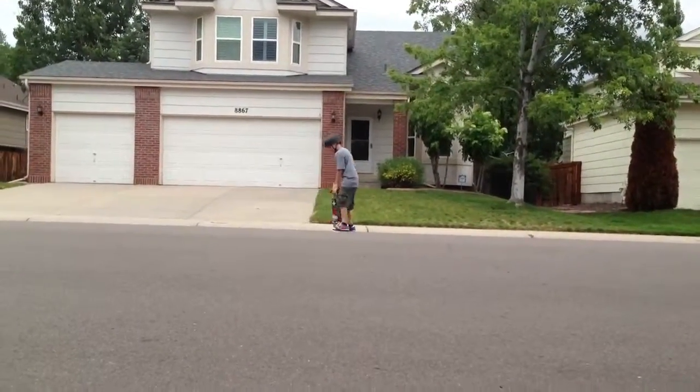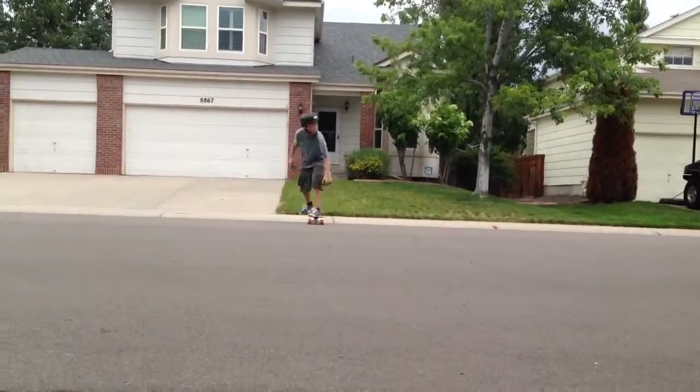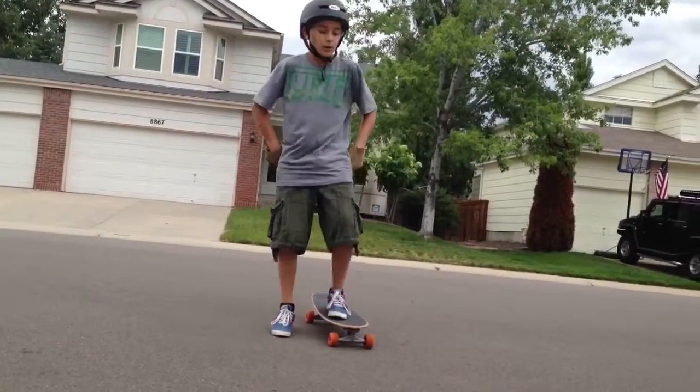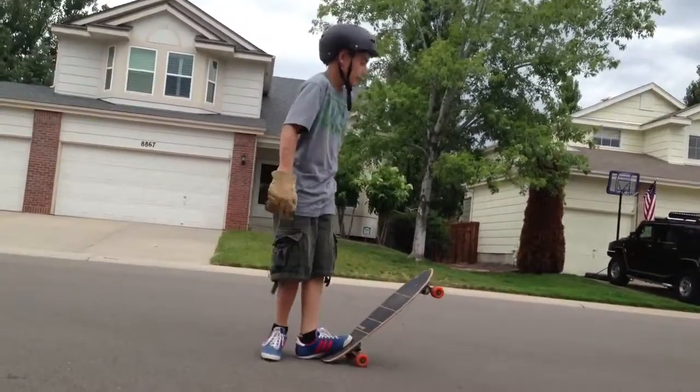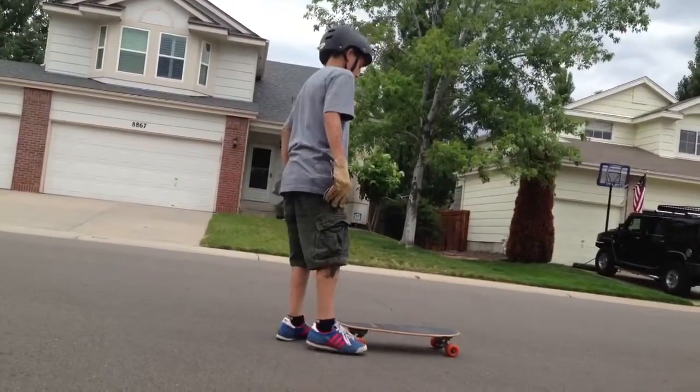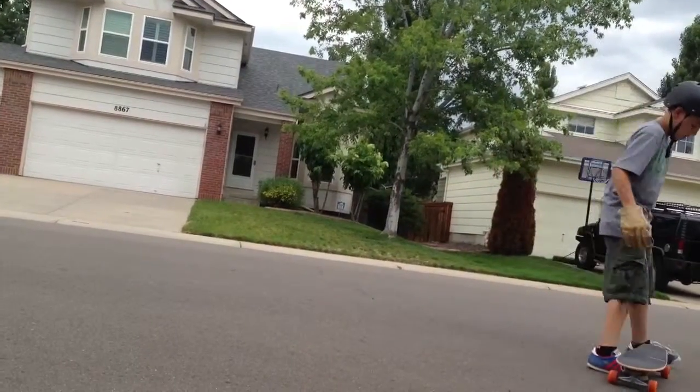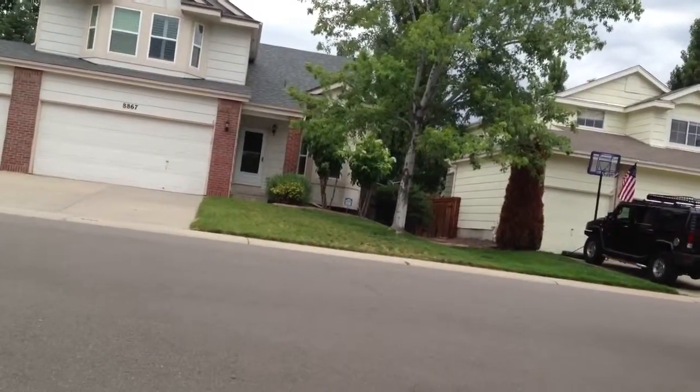You don't want to just stop — you want to be able to keep moving after the slide. You want to be able to slide all the way around and then keep moving while going.